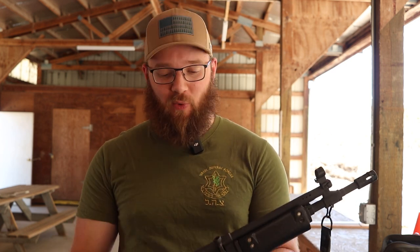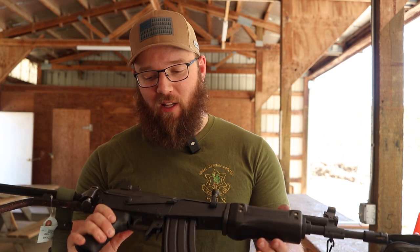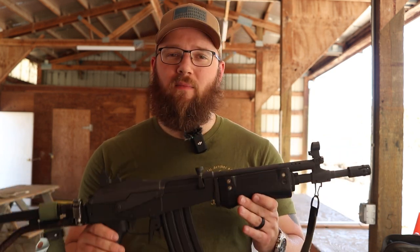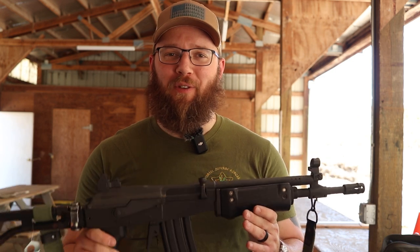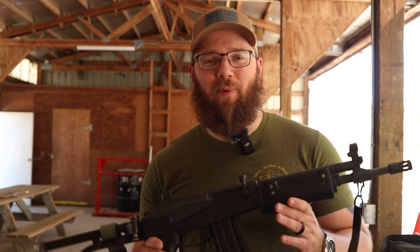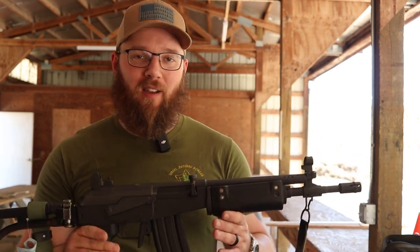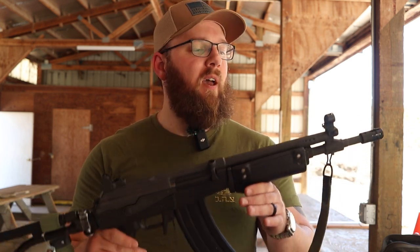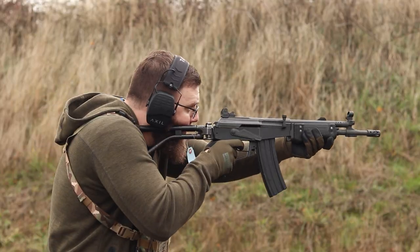Regardless of the shirt that I'm wearing, I squeezed into an IDF shirt that my parents picked up for me while they were in Israel, mostly for the LARP aspect of it, but I make no statements about the validity or merits of any actions performed by my country or any others for that matter — my country being the United States, not Israel, for what that's worth.